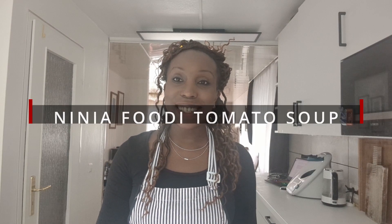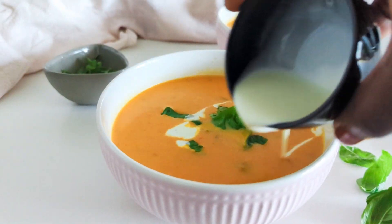Hi everyone, I'm Kate Hannel and welcome to my channel. Today we're going to be making Ninja pressure cooker tomato soup. You can also use your instant pot or any electric pressure cooker to make this recipe. Let's get started.